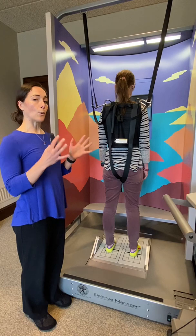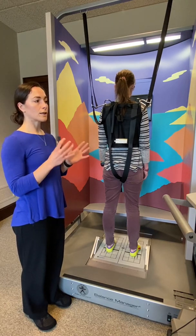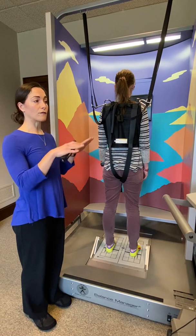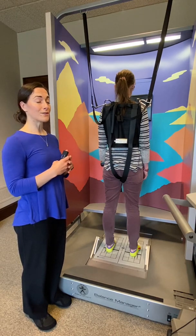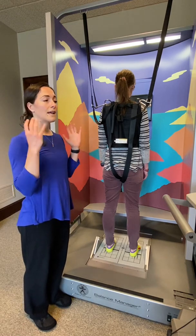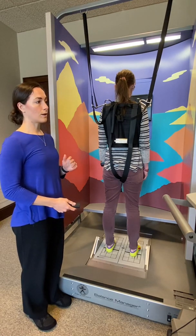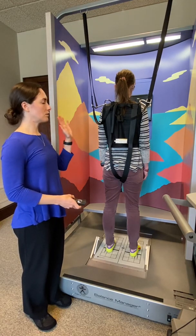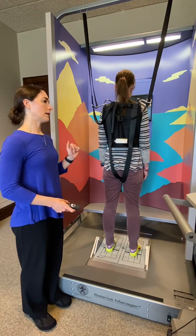Condition three is eyes open, but the walls might move. Condition four is eyes open, but the floor might move. Condition five is eyes closed and the floor might move. And condition six is eyes open and both the walls and the floor might move. So this is condition three, with the walls possibly moving and the patient's eyes will be open.